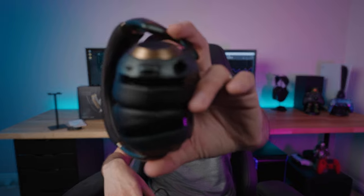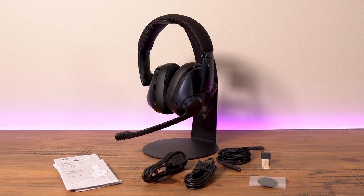It has 40mm drivers rated for 20 to 20,000 Hz. Epos has a very narrow tolerance on frequency response — rated at plus or minus 3 dB, which is quite tight and what you typically want to see. It charges via USB-C on the bottom, and the included USB-C cable is quite long since you can also use this as a wired USB-C gaming headset. From an empty battery, it fully charges in two hours or less, meaning a 15-minute charge can get you multiple hours of gaming.